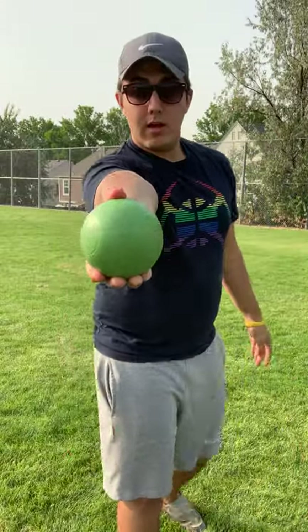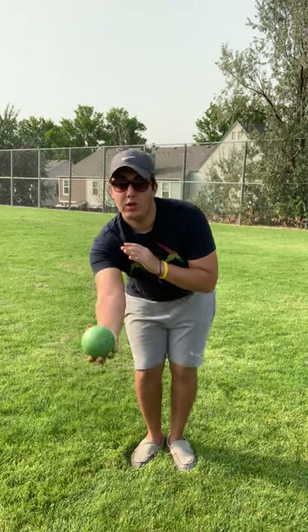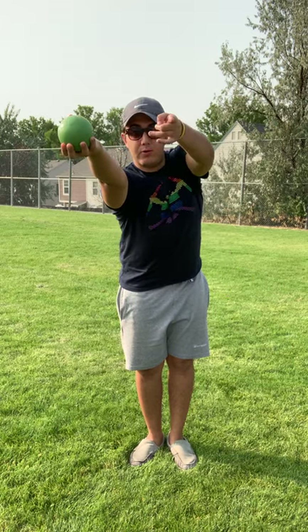So to review the forehand: thumb on top right in the center, fingers together, knees bent, nice and easy. You can take a little step if you want, or just stay where you are and let it go. Make sure you have a nice straight arching throw. You can tell if I throw it like this — your body has to be pointing straight and aligned with your target.